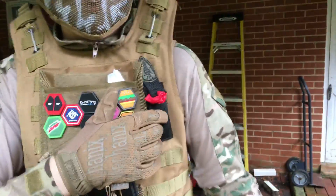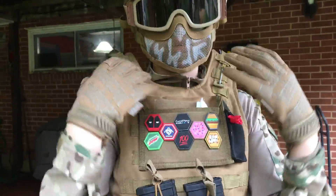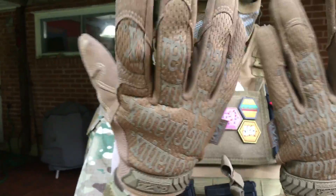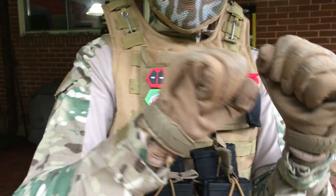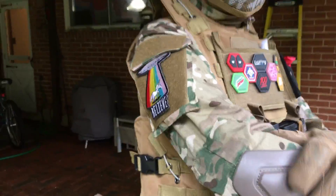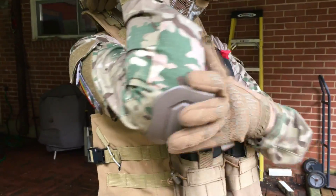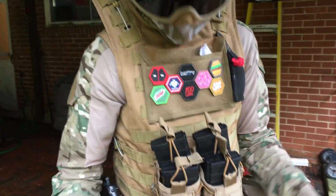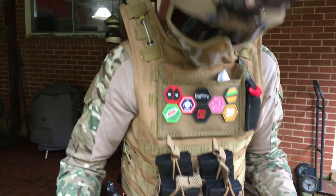We also have my Elite Force kill rag right here. That brings us to my gloves and my shirt — these are basic mechanic gloves, they're really comfortable and they're tan, which matches my loadout. For the tactical shirt, I don't know the brand, but it does come with built-in elbow pads and knee pads, and the pants come in the whole set. I do have boots, I just don't want to put them on right now.